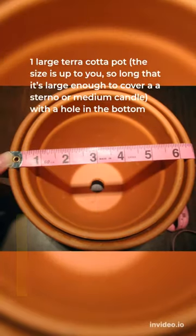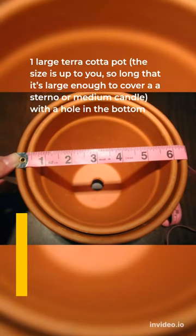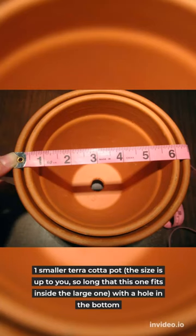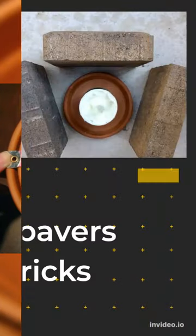Materials needed: One large terracotta pot — the size is up to you, so long as it's large enough to cover a standard or medium candle, with a hole in the bottom. One smaller terracotta pot — the size is up to you, so long as this one fits inside the large one, with a hole in the bottom.